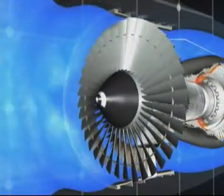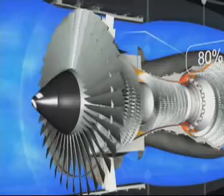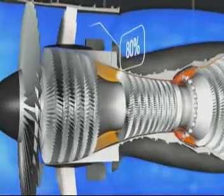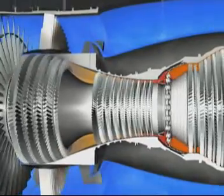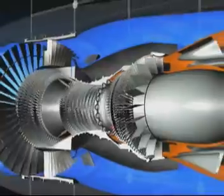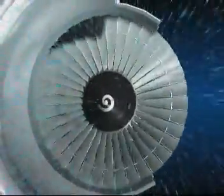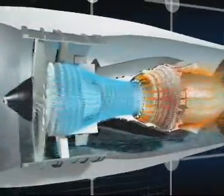The CFM56 is a high bypass ratio engine. The primary flow passes through the combustor, while the secondary flow passes only through the fan. 80% of the engine air flow accelerated by the fan is directed into the bypass duct and provides 80% of the engine's thrust. The primary flow passes in succession through the compressors, the combustor and the turbines, before being ejected rearwards through the exhaust assembly.